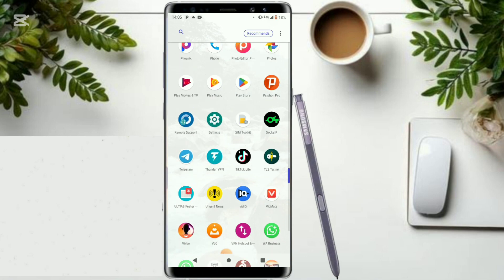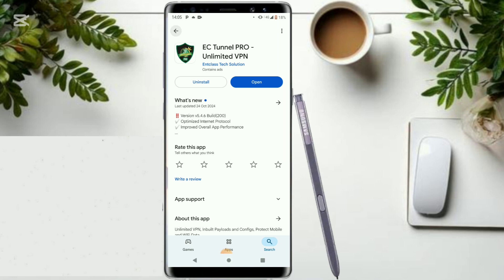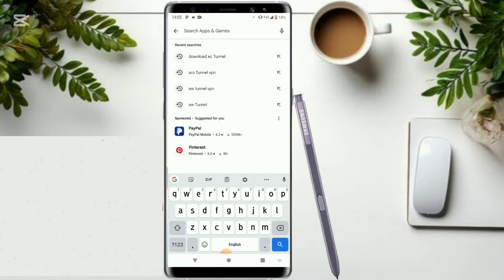First of all, it is available on your Play Store. I just want you to head over to your Play Store and install it. Go and type in 'HX Channel VPN' to search for it.